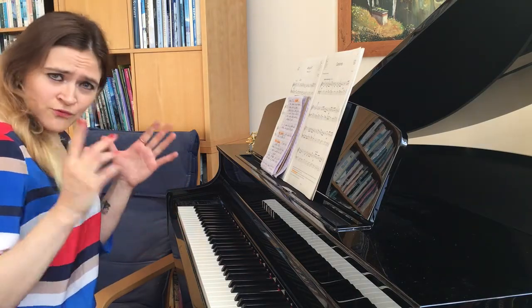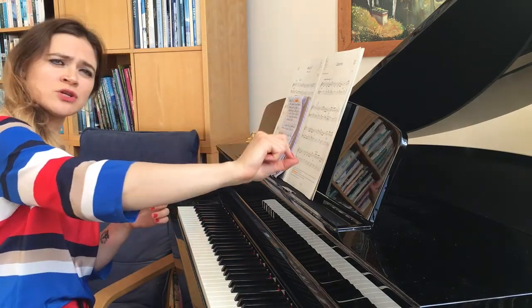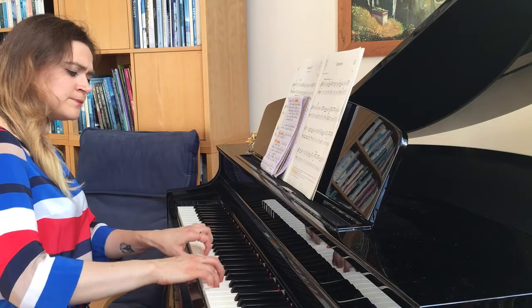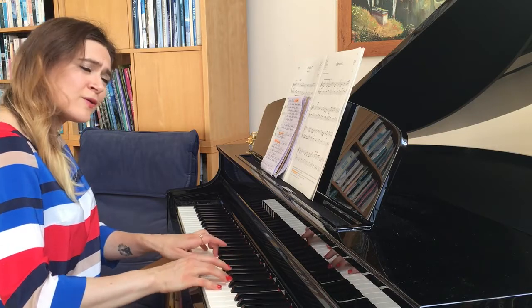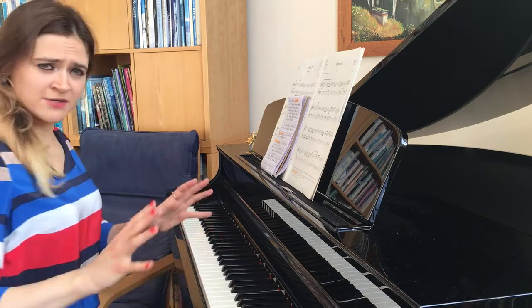My first suggestion is: get into that key — mark the F sharp and internalize it. Don't miss it out. Fiddle around the G scale, just make up an exercise, fiddle around. Make a chord out of it — just enjoy. The key is very simple, there's not much more to say about it.